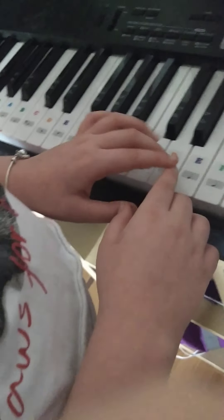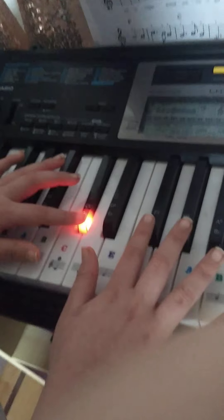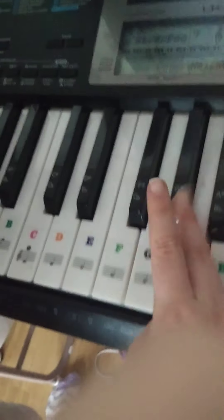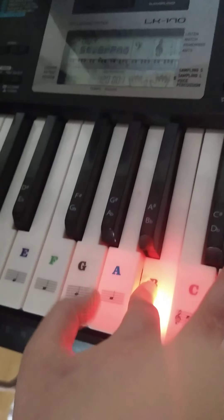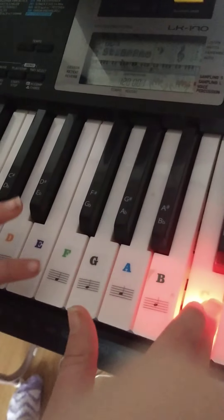Then this is the second part: A-sharp, C-sharp, F-sharp, G-sharp, A-sharp, A, B, A, B, C. And that is that.